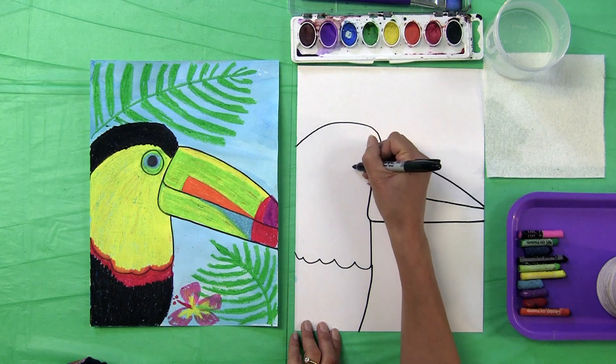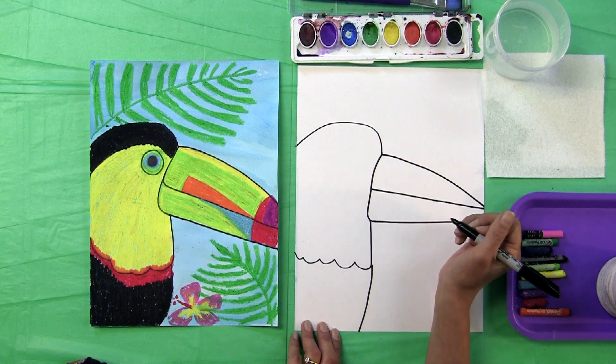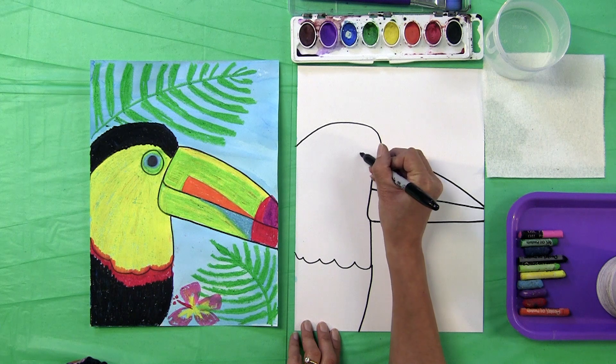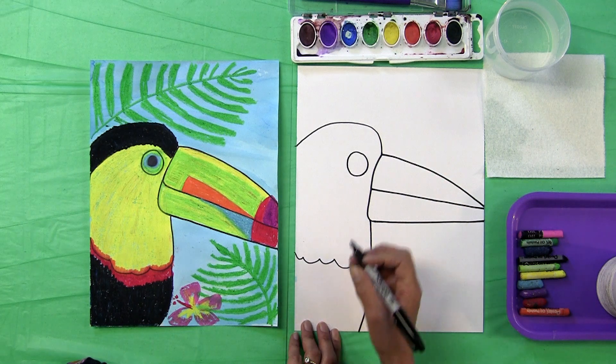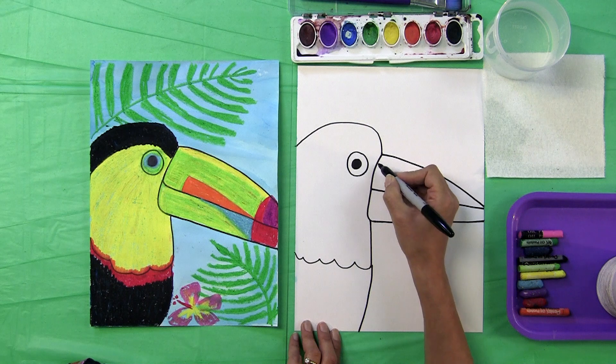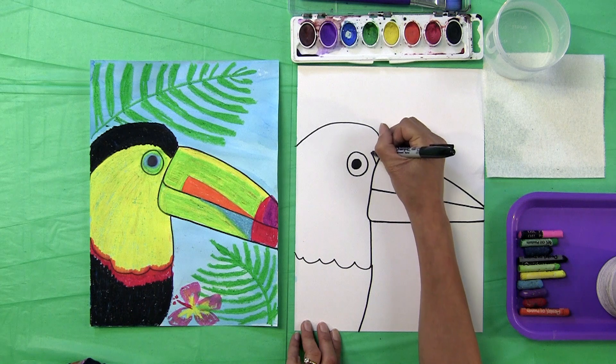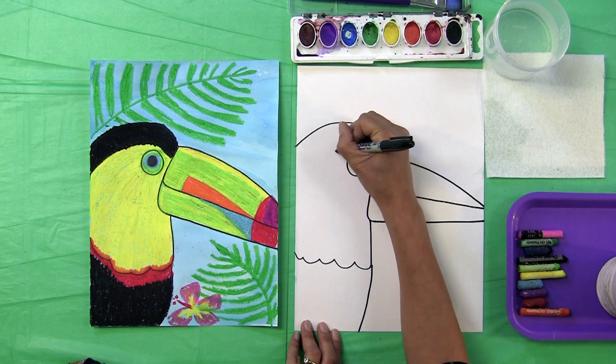We're going to put his eye right here. You've got this wide, big spot at the top of his bill. I'm going to make one round, large circle, and then make a smaller circle on the inside and shade in that small circle black. Right above his eye, we're going to touch the bill and make a curved line up and over the eye, right off the page.